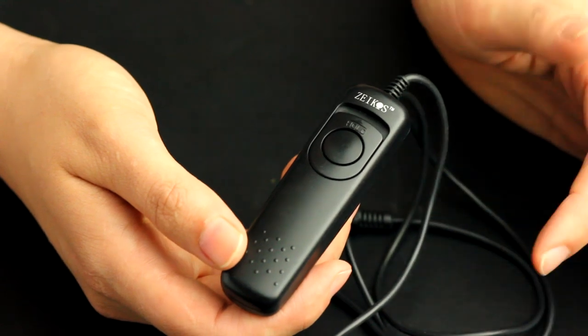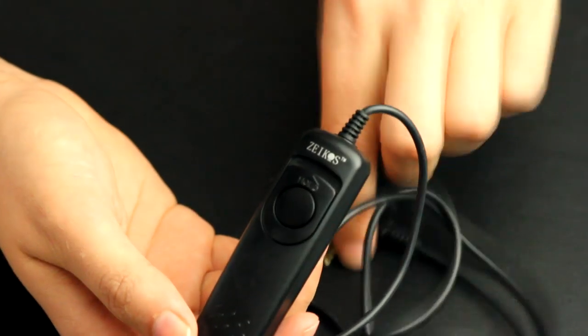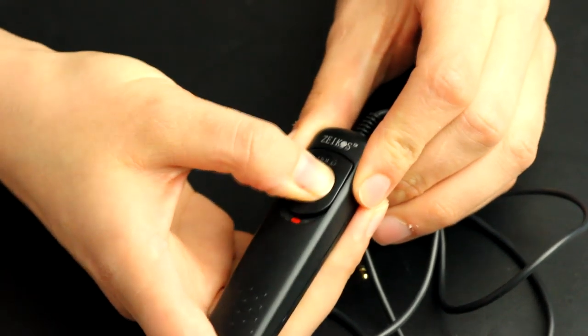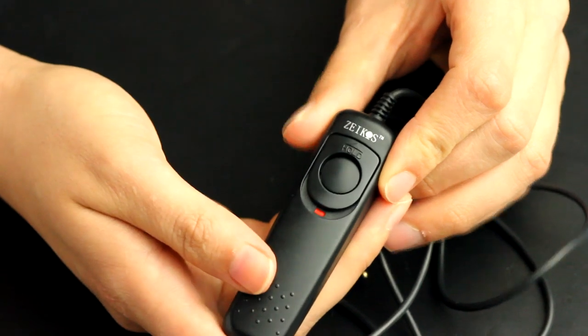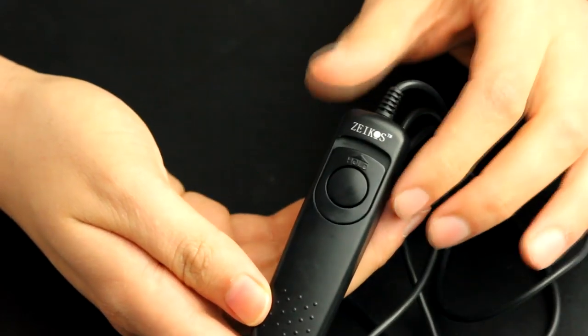Since we're going to use bulb you're going to need to plug a remote into your camera. This is just a regular remote and it enables you to push the shutter button down and hold it, and then when you're ready to release your shutter you can just release it and it stops the exposure.